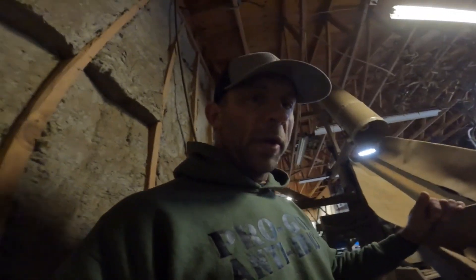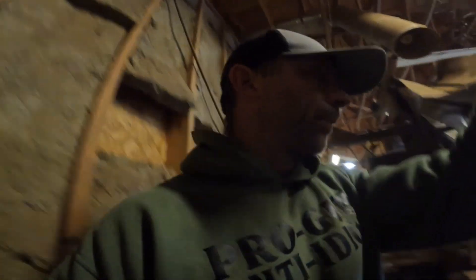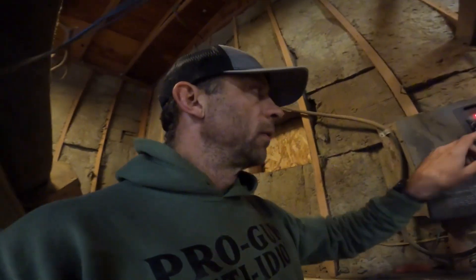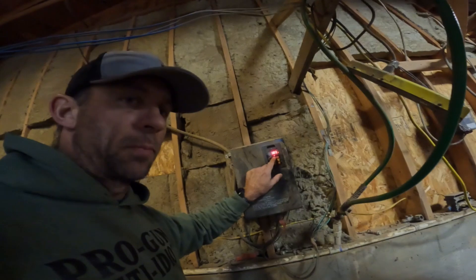I got that bucket of muddy ore loaded in there. It's probably going to try to clump up on me a little bit. I got the table just started, so it's time to fire up the noisemaker.